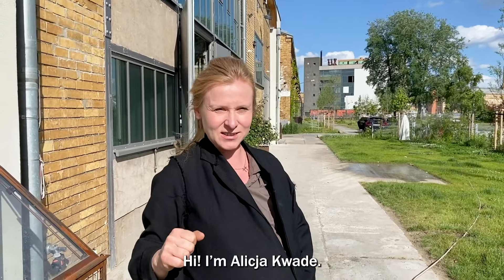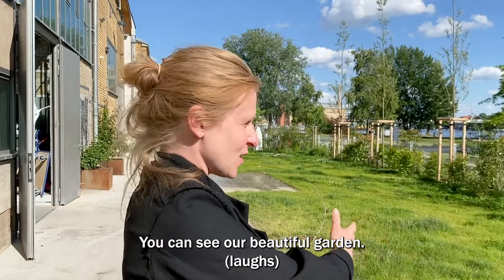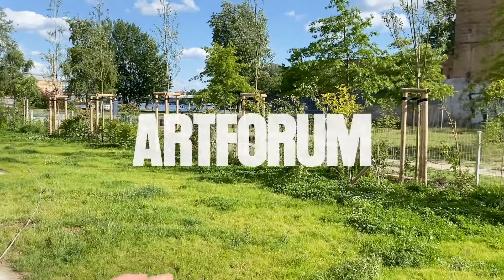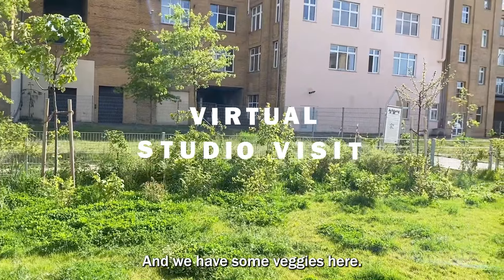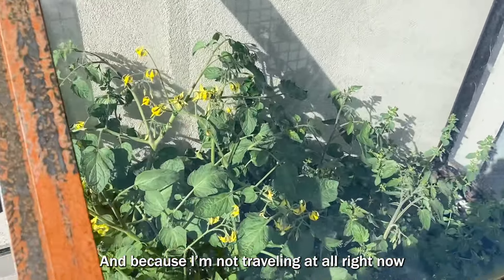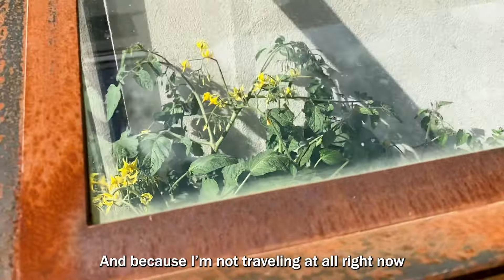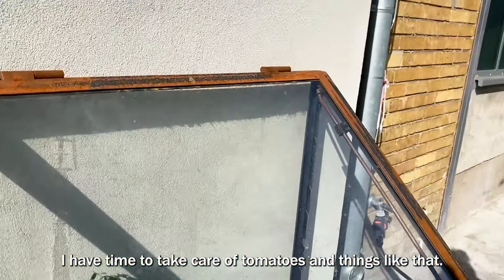Hi, I'm Alicia Quade. Welcome to my studio in Obersnöweide. You can see our beautiful garden, and we have some veggies here. This is all taking a lot of time, and because I'm not traveling at all right now — which is very unusual for me — I have time to take care of tomatoes and things like that.